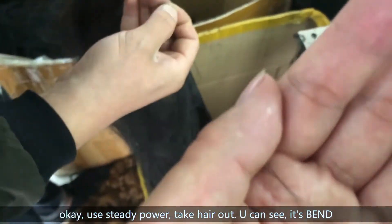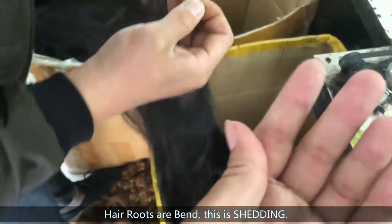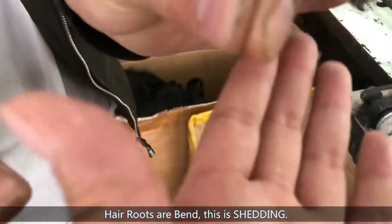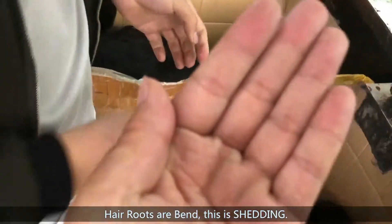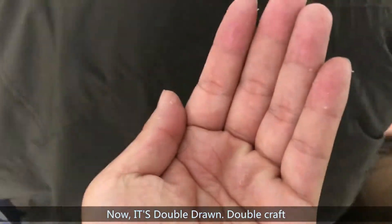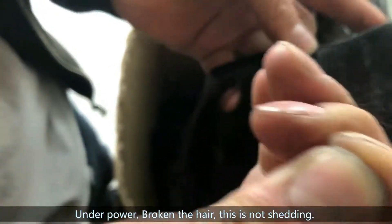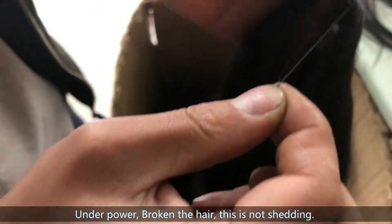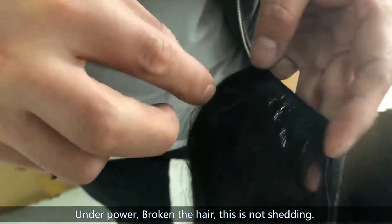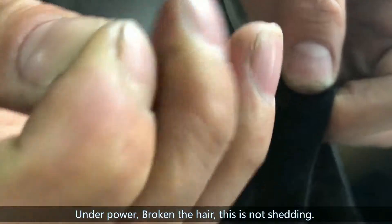If the head roots of the shed are straight, it will not be shedding. Do you understand now? You can see — this is steady. Only check the head roots. This is a dry shot. You can see it's cut. Even broken, it's still not shedding. Steady, steady.